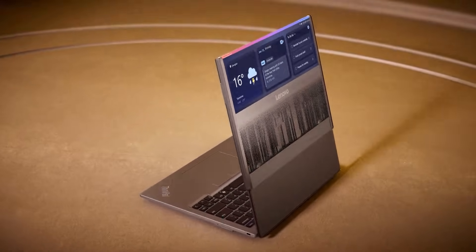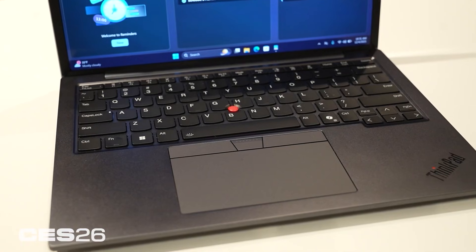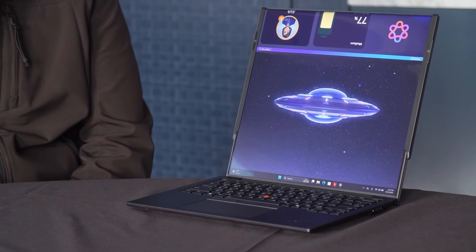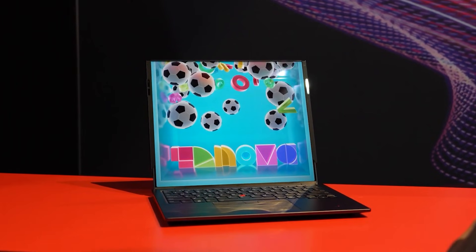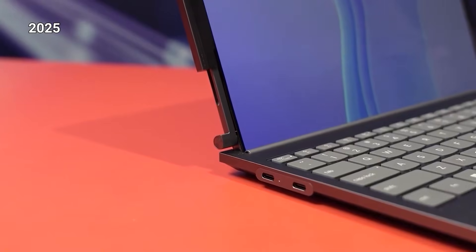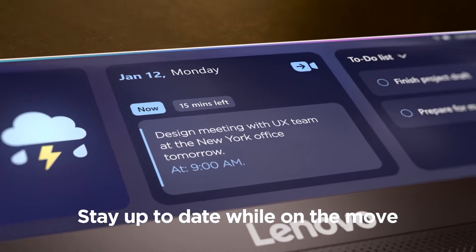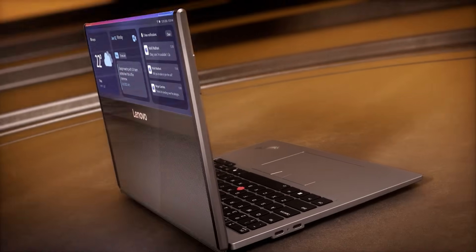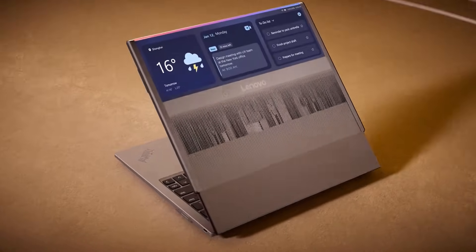Displays took a major leap forward with Lenovo's ThinkPad Rollable XD. At first glance, it looks like a standard 13.3-inch laptop, but then the screen expands upward into a full 16-inch vertical workspace. The rollable panel is powered by dual motors and steel cable support to keep the display flat and rigid — unlike earlier concepts, there's no warping or distortion. Part of the screen wraps around the exterior when closed, enabling a world-facing display for notifications or schedules. This design removes the need for external monitors while keeping the device travel-friendly.